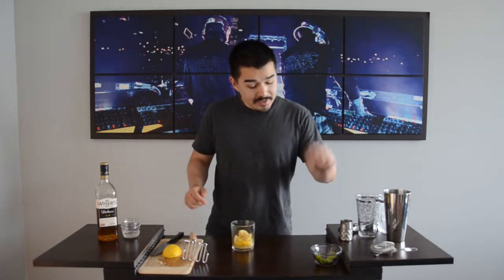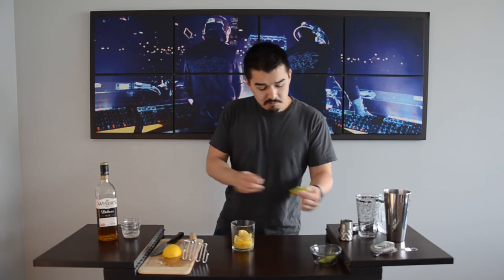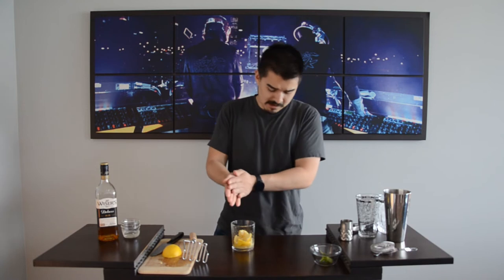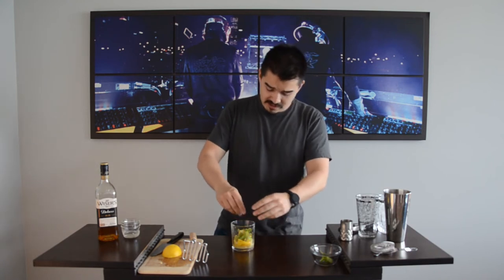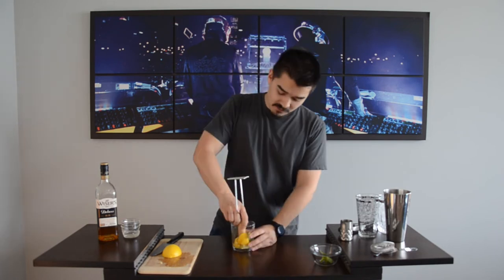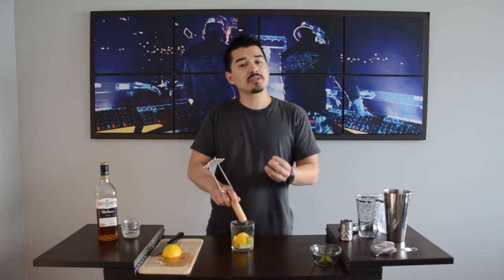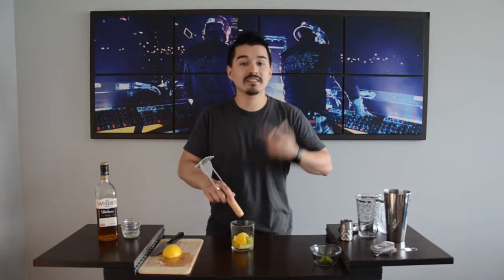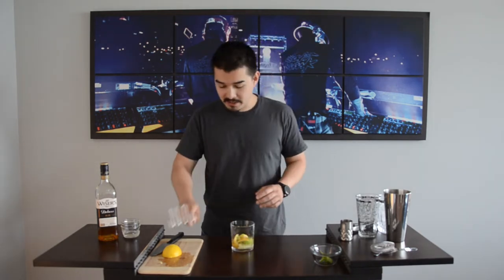Next thing we're gonna grab is our mint. I have about eight little mint leaves here. Just gonna kind of roll them up just a little, put them in there, and then very lightly — you're gonna take your potato masher or your muddler — very gently push down on that mint. You don't want to bruise the mint. You really just want to push it enough so that all the oils release and you get that mint scent coming off from the glass. Important not to over-muddle them.